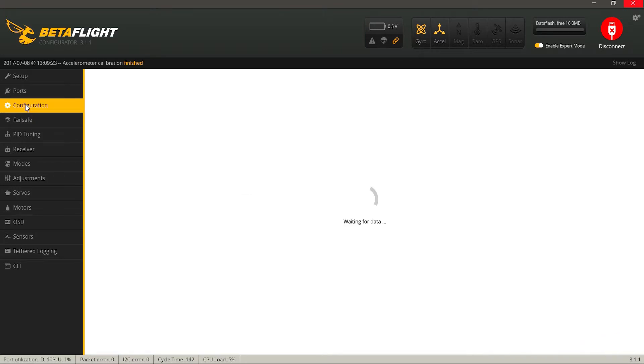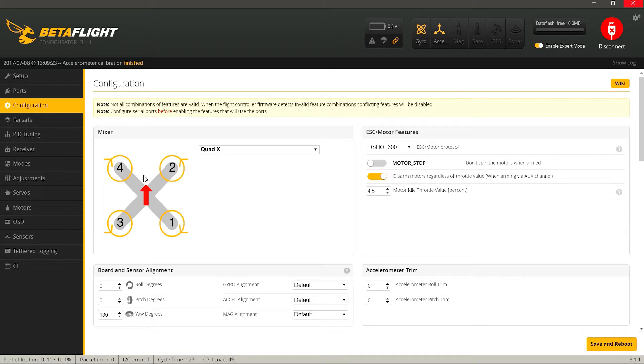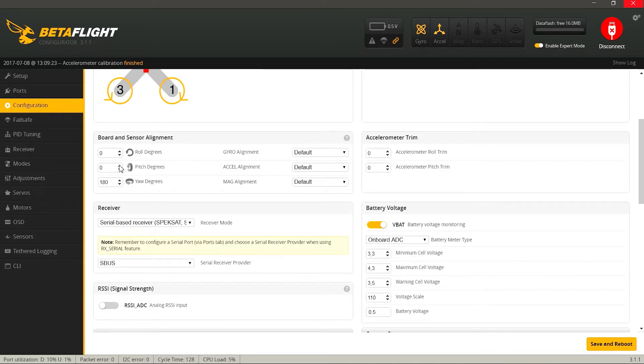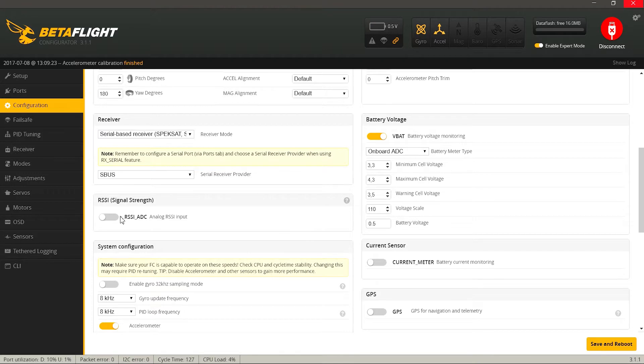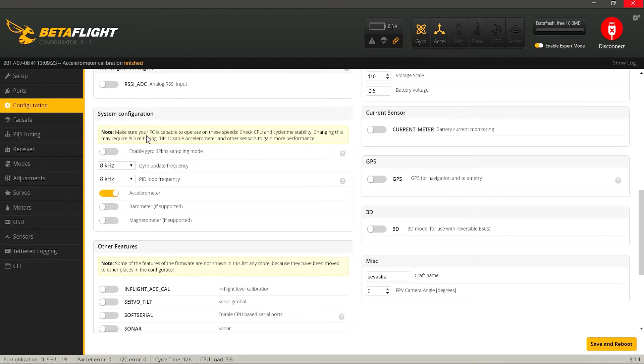Переходим во вкладку Configuration. Здесь есть картинка с номерами моторов и направлением их вращения. Мы повернули полетный контроллер на 180 градусов. Далее в разделе Receiver выбираем Serial-Based Receiver и протокол S-Bus. Аналоговый RSSI нам не нужен — галка должна быть выключена. Здесь выбираем частоту опроса гироскопа и PID контроллера: на процессоре F4 у меня стоит 8 кГц. Больше поставить не получится. Загрузка процессора при изменении значений в новых версиях упала — сейчас показывает 5%.